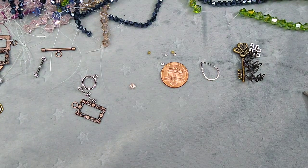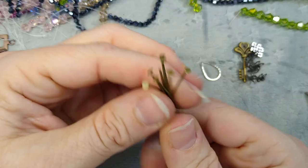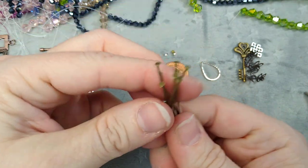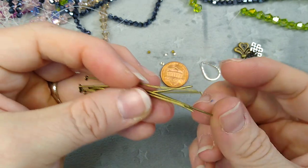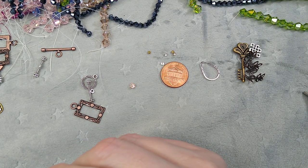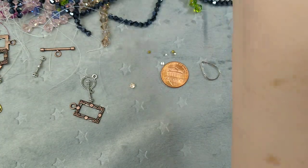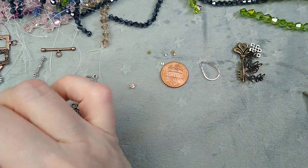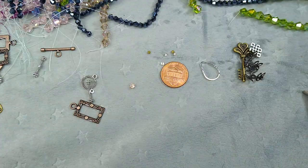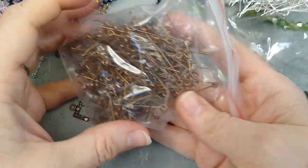I got a bunch of head pins and eye pins — I was running out, so I ordered a bunch for the site. These are antique bronze, like two inch. I've taken pictures with a ruler so you'll be able to see that on the website. They're a good gauge — not too thick. I got antique bronze, gold, bright silver, and antique copper head pins. For eye pins I got gun metal, antique bronze, bright silver, and red copper.